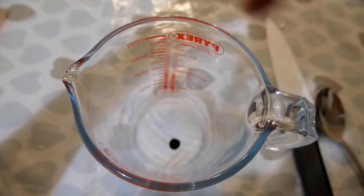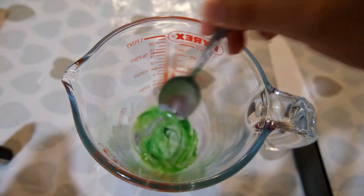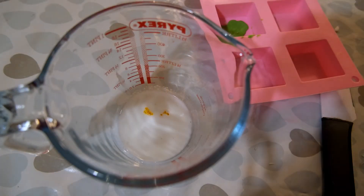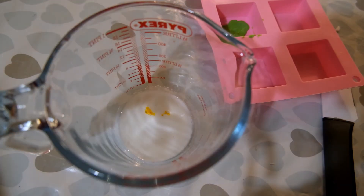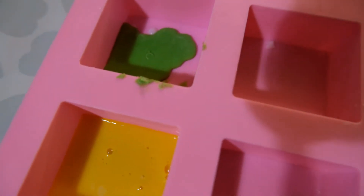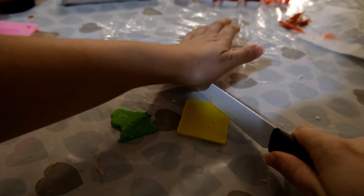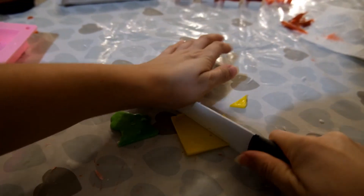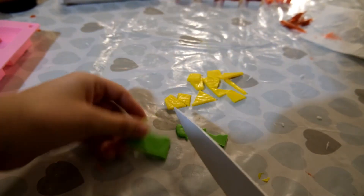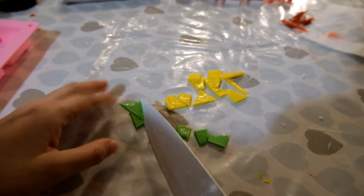Melt down a little more white soap base, colouring one part green and another part yellow, forming two thin layers of soap in a mould. These will represent the vegetables you find inside the sushi rolls. When the thin layers have set, cut them into small pieces. Also using a bit of scrap salmon from the previous soap, cut those into little pieces as well — then you have your three colours to sit inside your sushi roll.